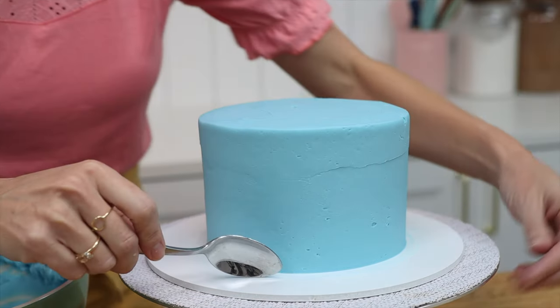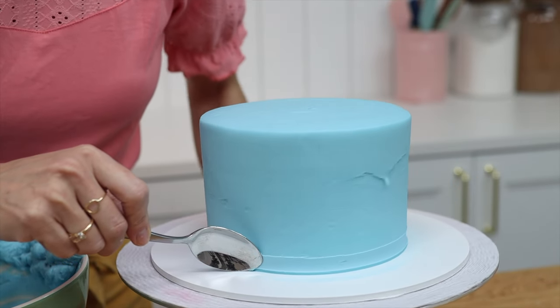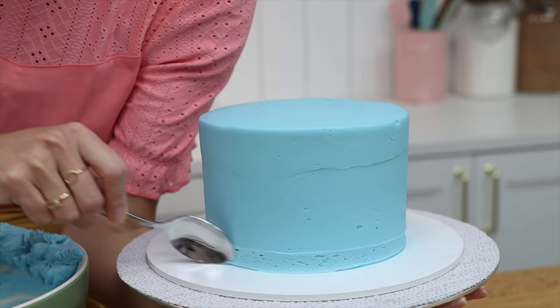Rest your spoon on the cake board but hold it sideways instead of vertically, and press it lightly against the frosting as you spin the cake.